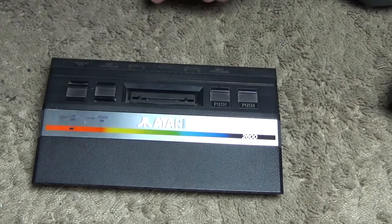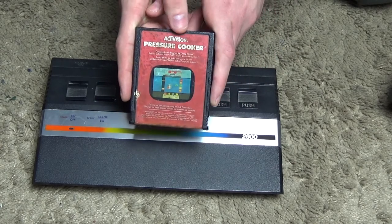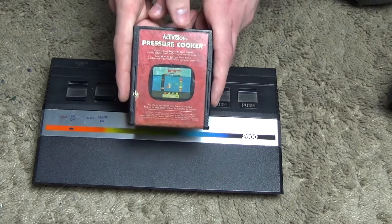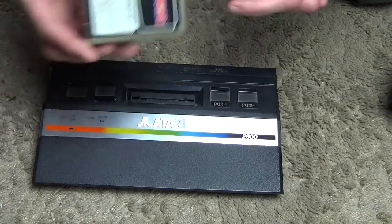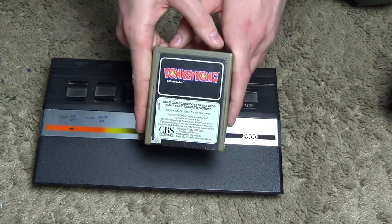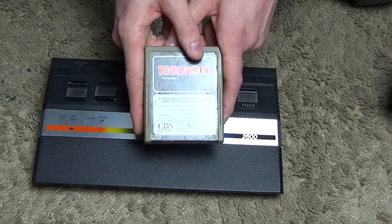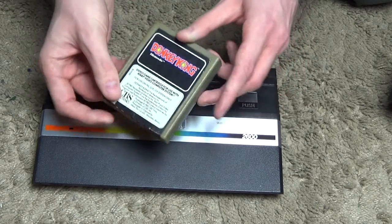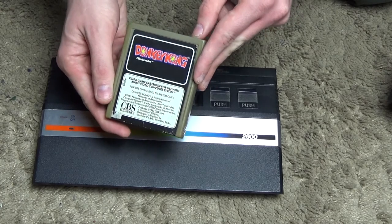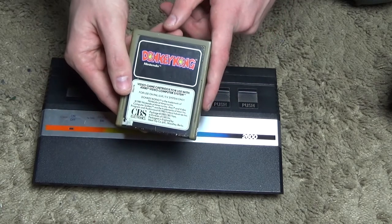Finally we have Pressure Cooker, which is another Activision game — possibly not as well known as Pitfall. And then yes, we have Donkey Kong, made by Nintendo. It's unusual to see a Nintendo game on another console. Unfortunately, the Donkey Kong version on the Atari 2600 only had about two screens and just went round and round in circles, so it wasn't that fantastic compared to, say, the NES version.